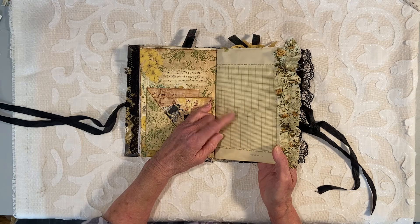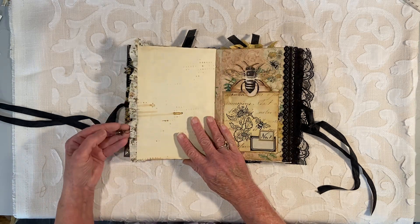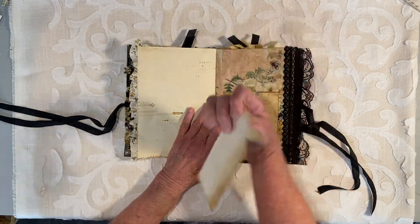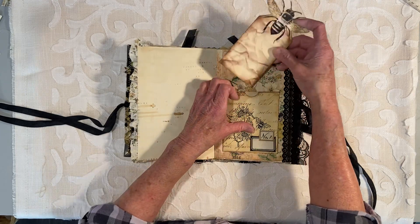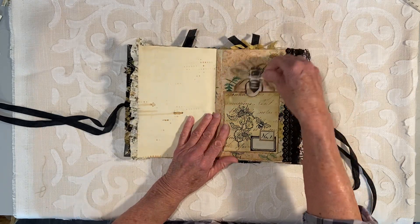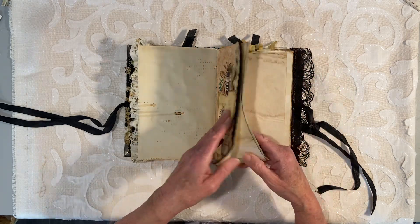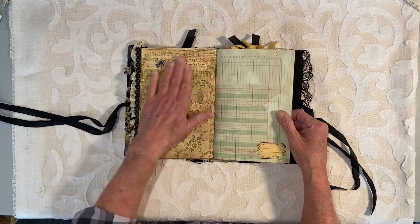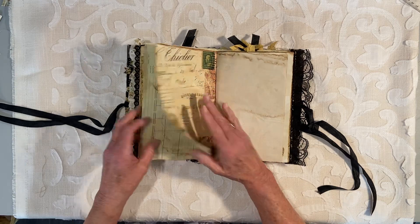Journaling space here. This is vintage paper also. Here's another bee charm — bronze color. This is a journal card here with a little bumblebee. I think I closed that one off in the back — I think that's really cute. More lace. Journaling space. I always have a lot of journaling pages because I think people really need to have that.